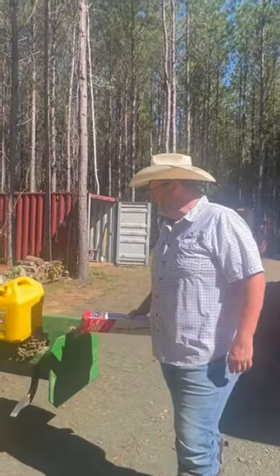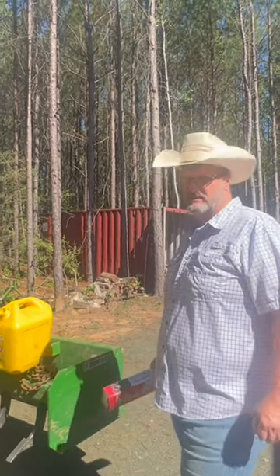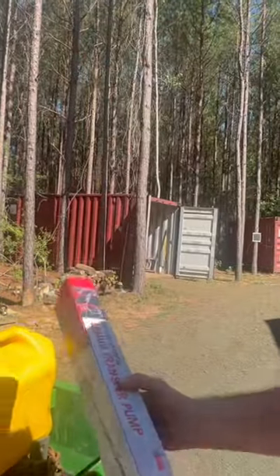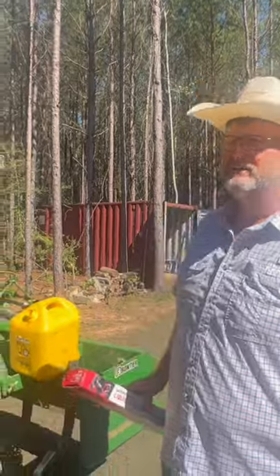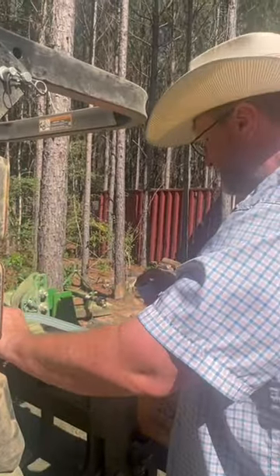I have found that putting fuel in the tractor with these ridiculous gas cans that they sell now is a complete waste and pain in the butt. I'm going to use this transfer pump — put it in the jug and pump the fuel into the tractor. Put the transfer pump in the can and then put this in your filler spout.